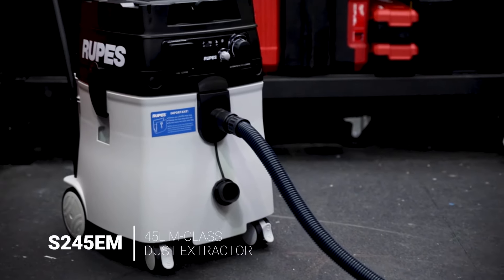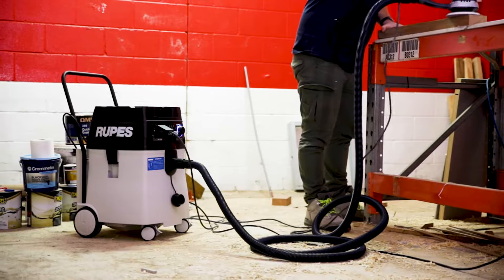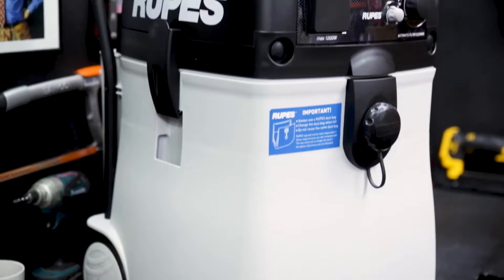Check out this 45-litre M-Class Dust Extractor from Ruppets. This is a professional-class extractor intended for industrial use with both pneumatic and electric tools, but you can still throw it on a cordless tool for some serious dust removal.